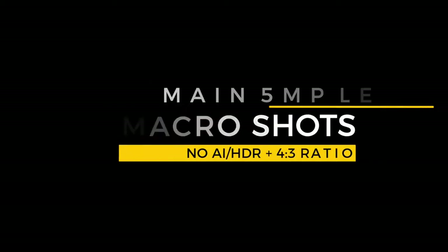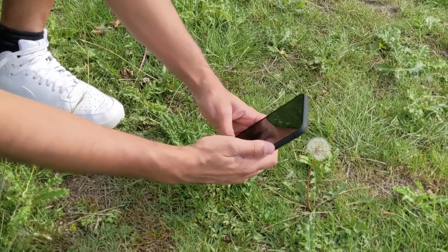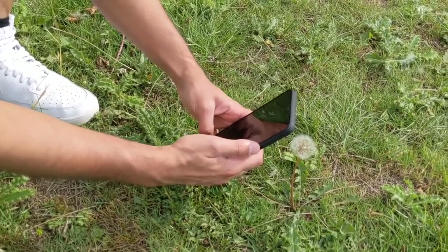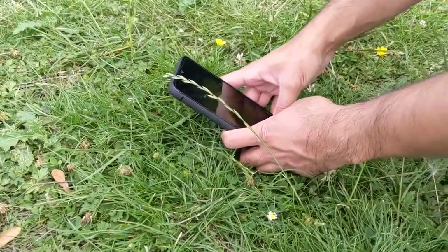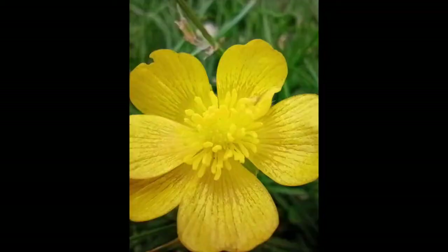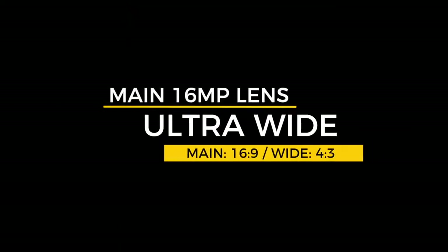For macro shots, left on 4:3 ratio with no AI or HDR options in this mode. Getting right up close to a dandelion at about 2 to 3 centimeters away, I was very impressed with the detail captured — albeit not as sharp as you'd expect, but not many flagship phones offer this mode so that's a big win. The same with a daffodil — the shadow of the phone didn't take away from the bright yellow color. However, if you keep the phone about 5 centimeters or more away from the subject, it stops being a macro shot and can become a little blurry.